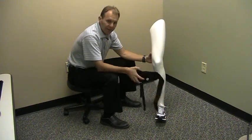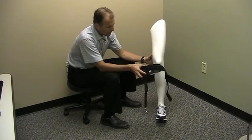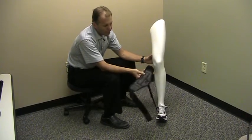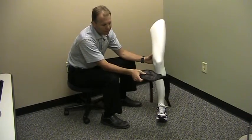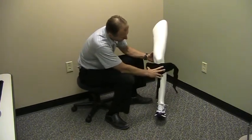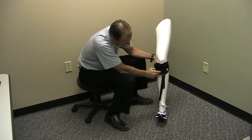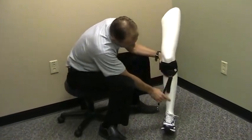I want to demonstrate the application of the EZ-Step. What you want to do is take the rubber-sided surface here, and that's going to go against the front of the shin, just underneath the kneecap, and centered over the shin bone.